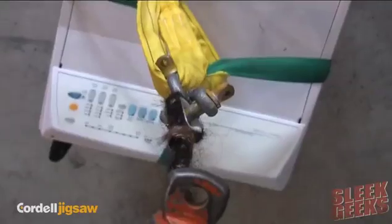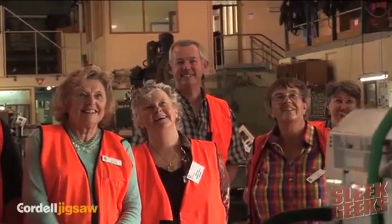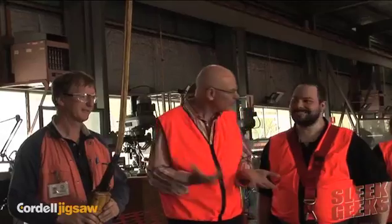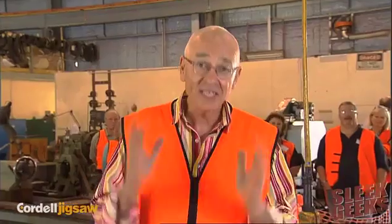Let her rip, Jeff! We knew it was going to work — there were no worries about that. We did the 46 kilogram washing machine. We got through our Nano Moment of Truth. Now we're heading for the Micro Moment of Truth — we're going to try and increase the load.